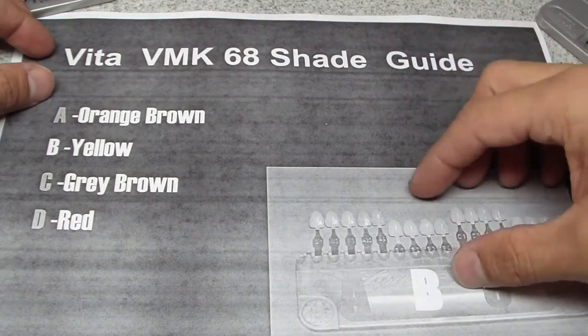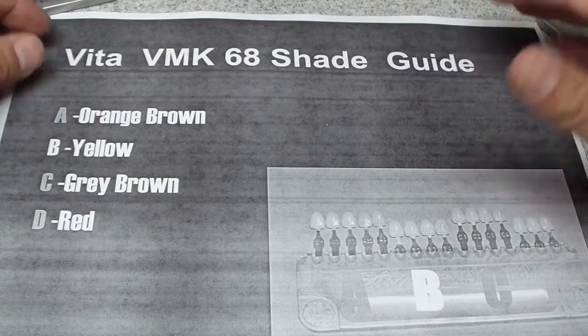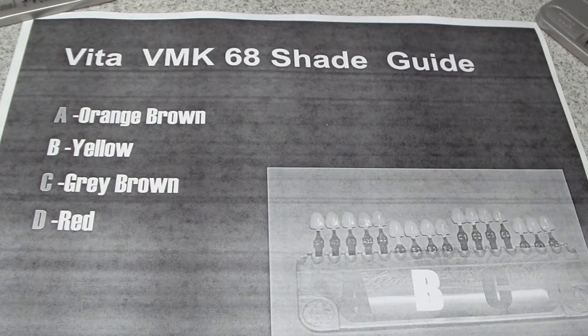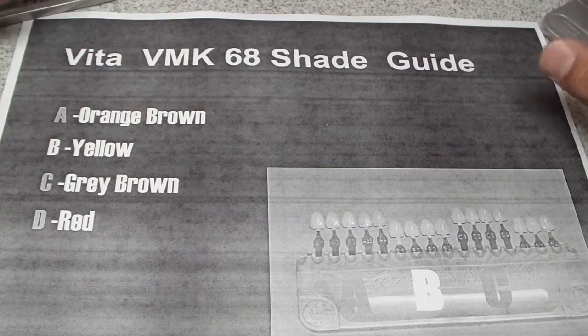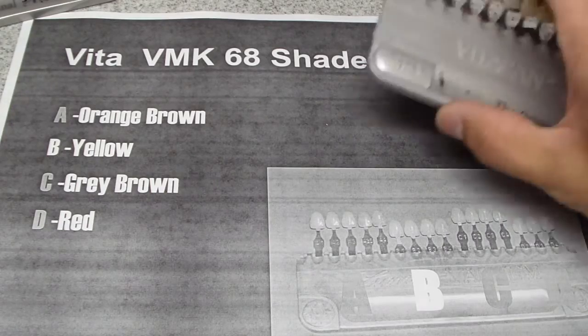It was rearranging the shades in the good old Vita VMK68 shade guide. If you're using the 3D, this is not useful, but in every clinic I've worked in since I was trained, this is the classic shade guide that's there, and the 3D is typically there as well, but this is the workhorse.